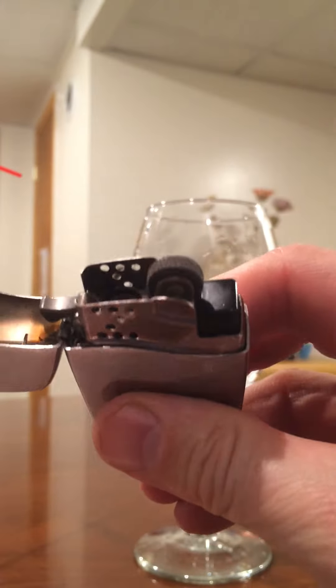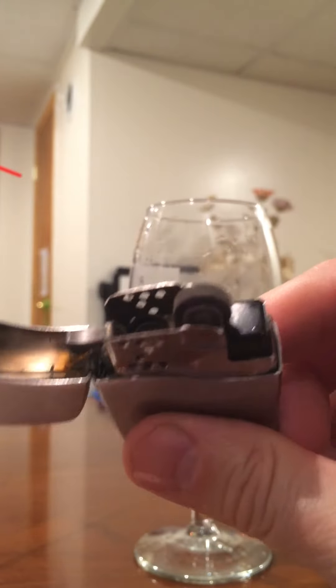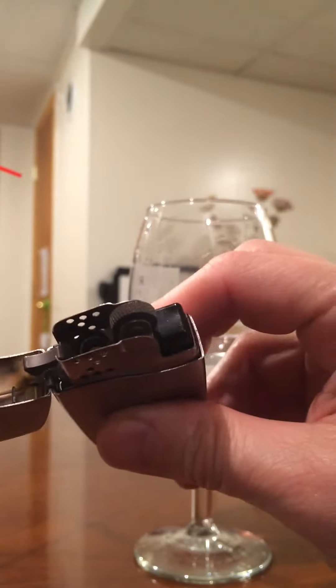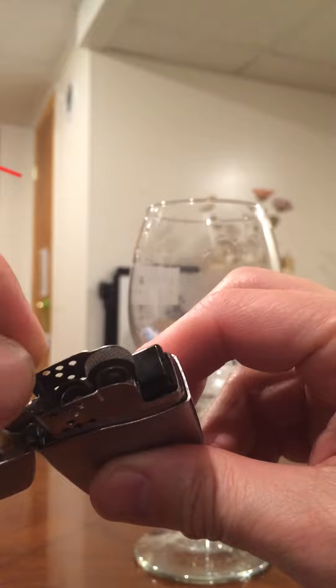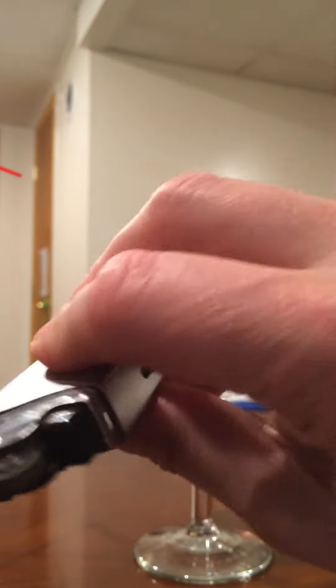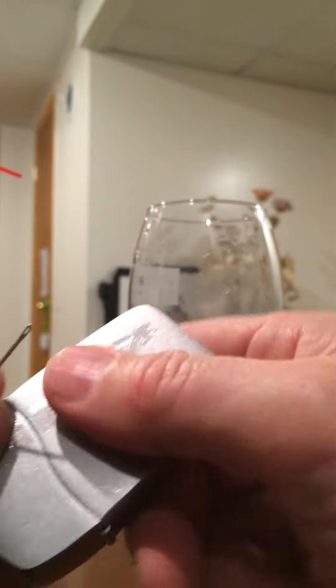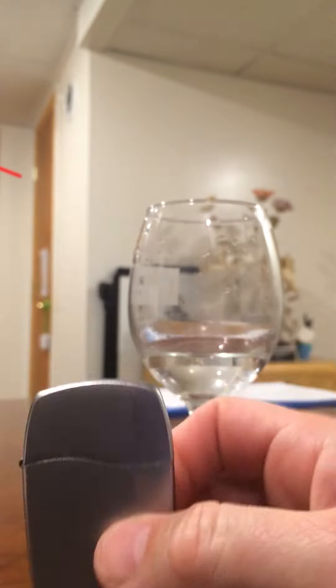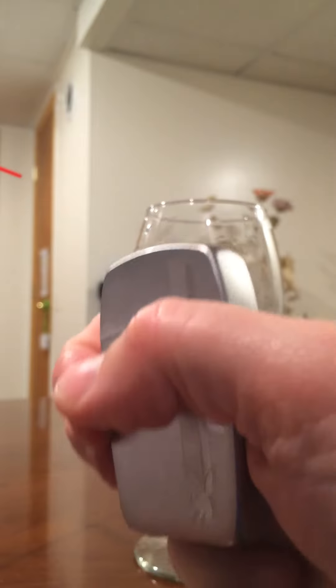So if you've got one of those Zippo Blue lighters and you've been pissed off about it, that's what to do. Just to show again — when you go inside there, use the pin to clean around everything. Another thing you can do is close the lid, tap it upside down — that'll knock some of the junk out because you get stuff from the flint and everything that burns in there. So, making the Blue better.